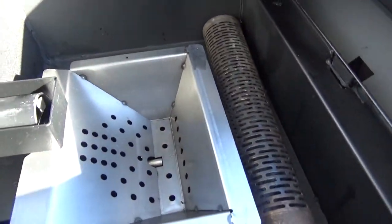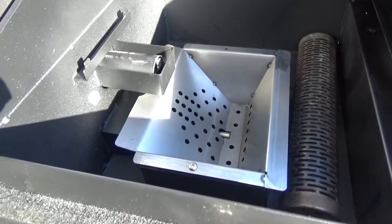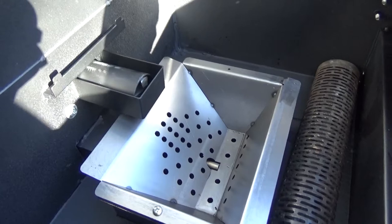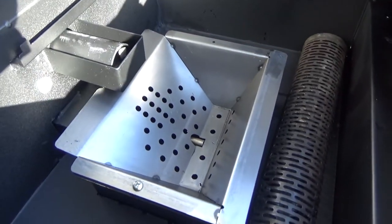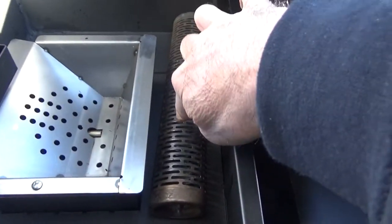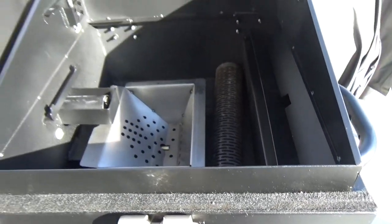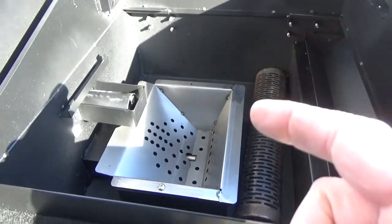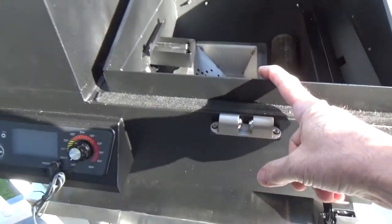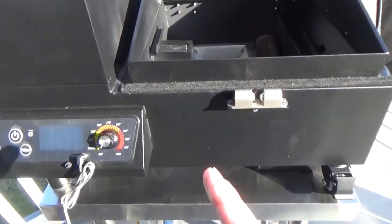I paid 11 bucks for 20 pounds of hardwood pellets — not going to name the brand, but they were cheap. All I need is a heat source. My true wood flavor is going to come through the smoke tube, and that's how you get the ultimate true wood smoke flavor into your food in a mini tabletop sawdust burner.